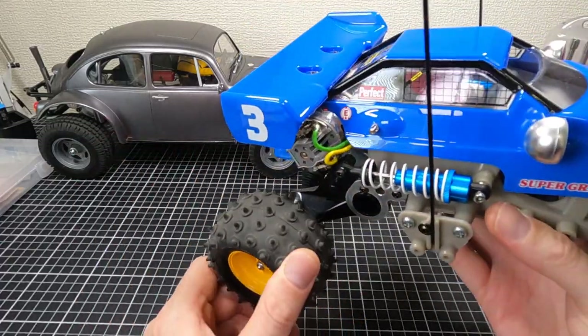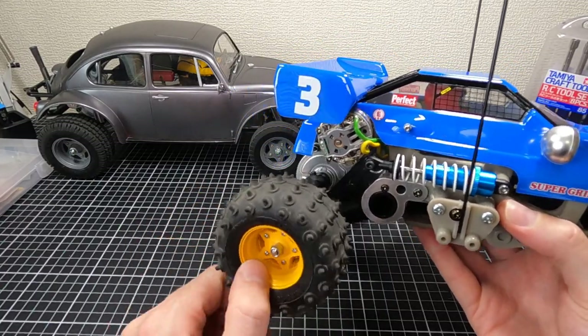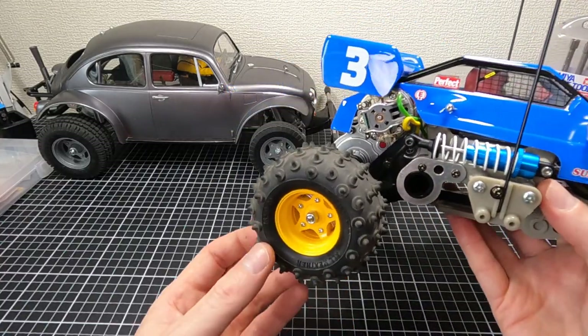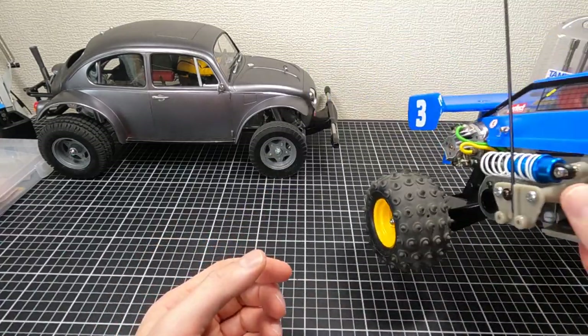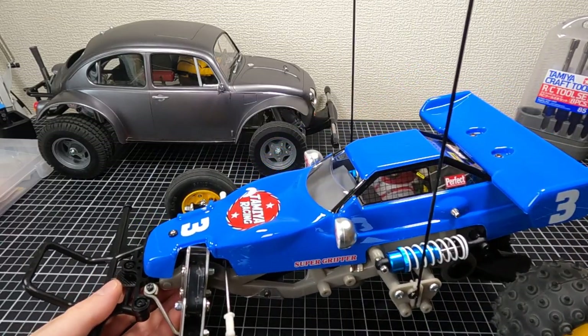The Dirt Tune motor is very nice. It's not fast — I'd say it's slightly better than the standard silver can. I would like a little bit more speed, but at the moment I'm quite happy with how it's going. No other issues.